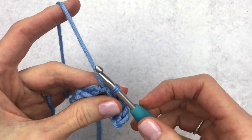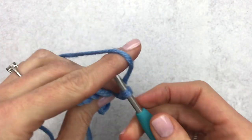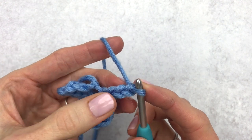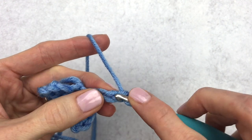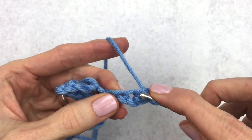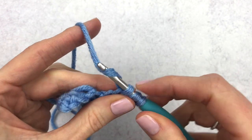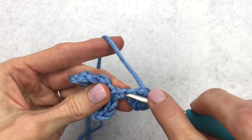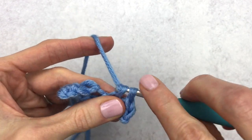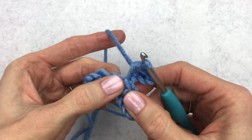Once again we're going to make four chains: one, two, three, and four. In the second chain from the hook we're going to do a single crochet. Then we're going to make a half double crochet in the next stitch, a single crochet in that last chain, and we're going to slip stitch in that big hole from our beginning chains.